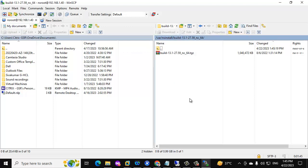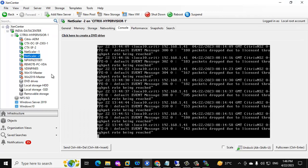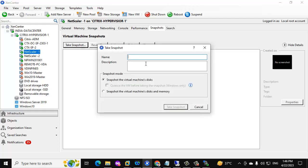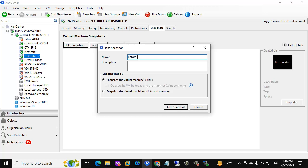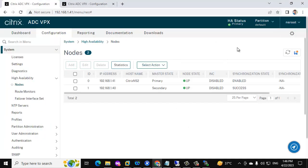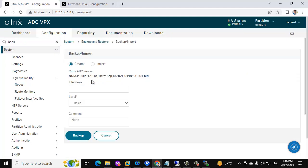Now the firmware has been uploaded to both NetScalers. Post uploading, we are going to take a snapshot of both NetScalers before performing the upgrade — because if anything goes wrong, we can revert the snapshot. Just take the snapshot and keep the name 'before update.' Once that's done, go to the primary and search for backup. We need to take the backup of this NetScaler configuration, which includes license and certificate details.